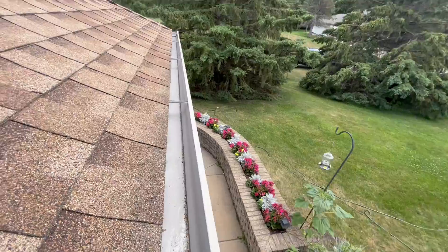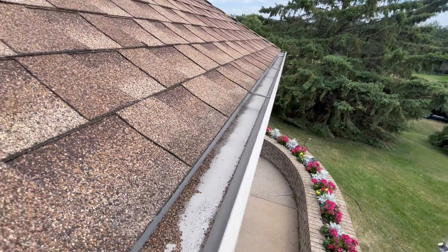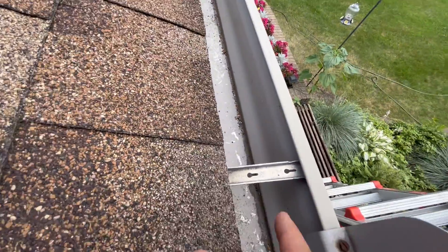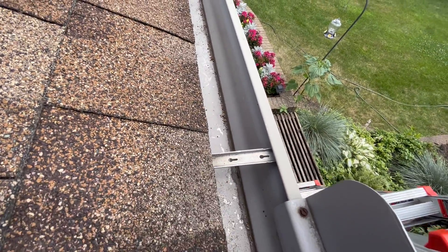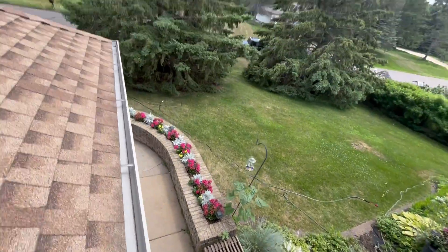These gutters are installed into the fascia. Sometimes you got to watch out — the strap might be installed up below the shingle. Get some pictures of that. Recharge for detach and reset.